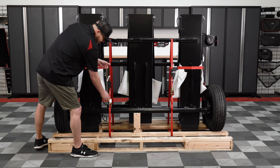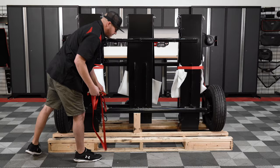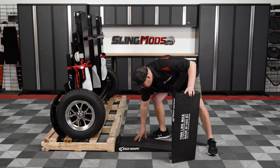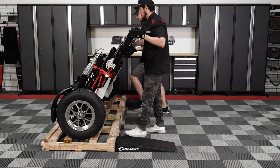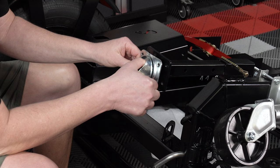Remove the vertical ratchet straps securing the trailer to the pallet. Remove the two screws holding in the wooden support block so that you can remove it — this was used for shipping purposes only. We'd recommend aligning some ramps with each tire location to simplify the roll-off process. Rotate the trailer down towards the ground and carefully roll it off the pallet. We'd recommend a helping hand for the removal process. Open up the box with the caster wheel and hardware so that you can attach it to the caster bracket on the trailer.